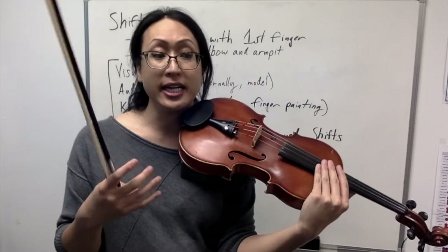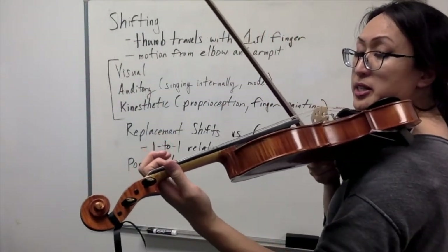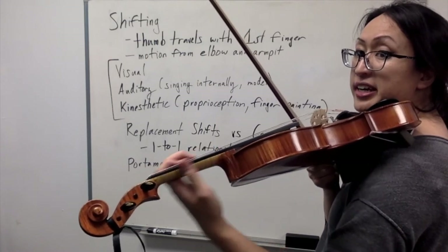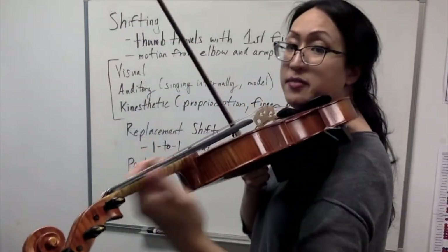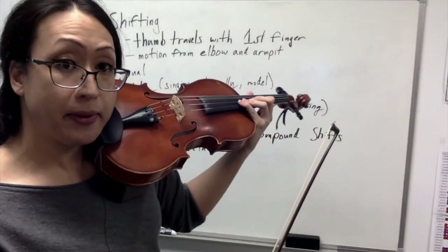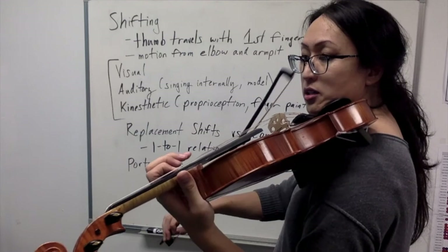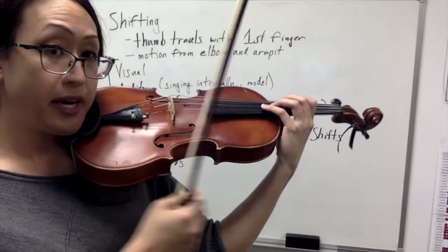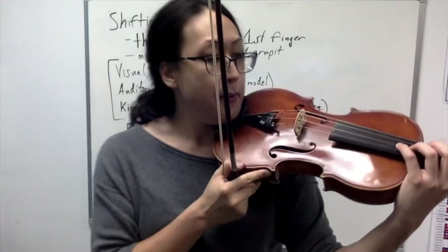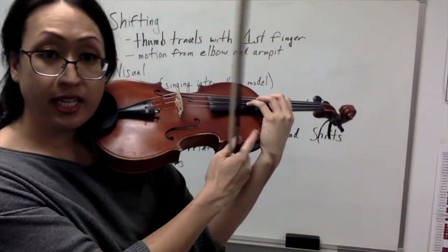One note: if you're doing anything in fifth position or above, it requires a different thumb position. For first through fourth positions, you're on the side of the neck. In fifth position, the shoulder gets so big you can't get around it — if your thumb is still on the side in fifth position, you can't get your fingers up and over that hunk of wood. So you need to pivot on the thumb and get around the upper bout. In fourth position and below, you can still get a really beautiful shape and vibrate properly — but fifth position is a totally different animal.